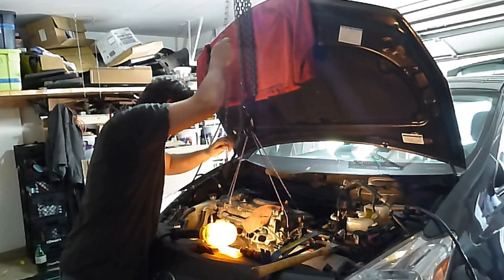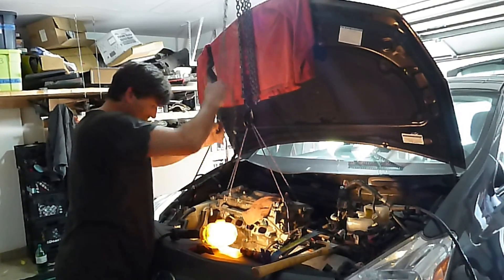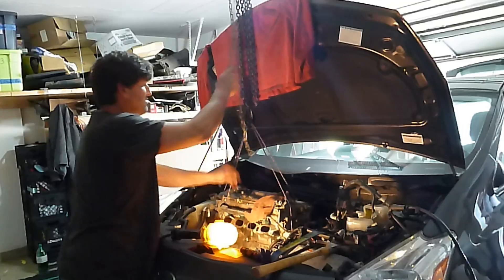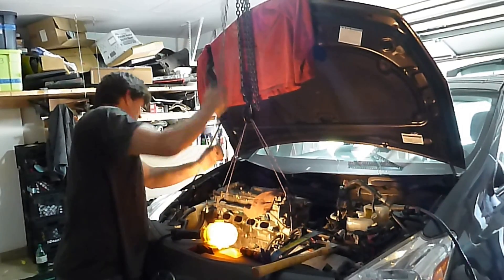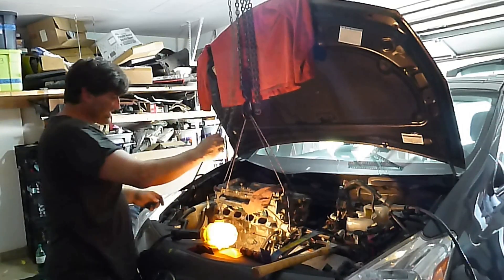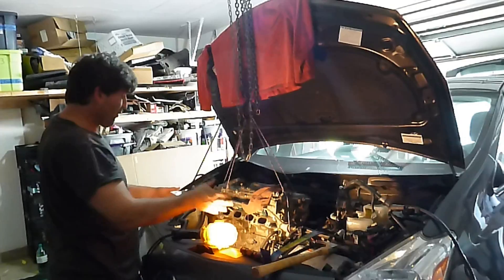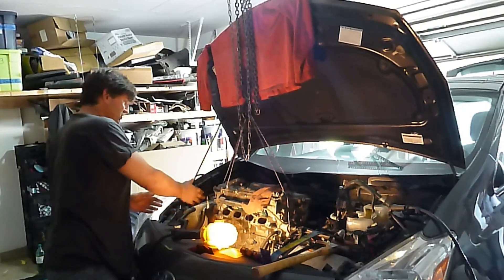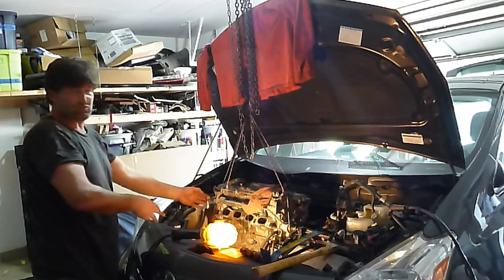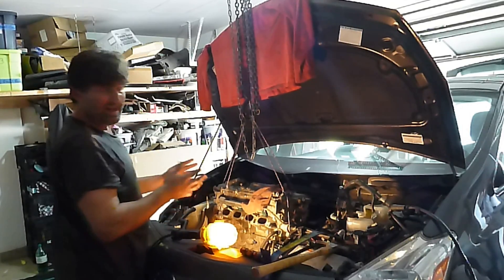It's so easy with the motor coming out, and if anything hangs up, you want to catch it before it causes a problem. As far as I can tell, everything in here is almost like they made it so it would come out. There's a little bump-out in the AC lines that allows the motor mount to come through. So I think it was made to come out.